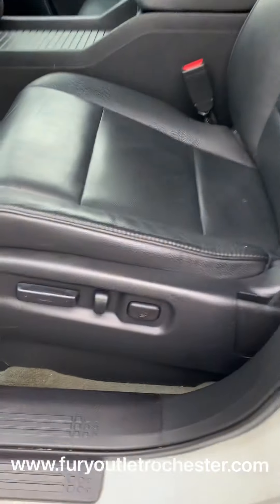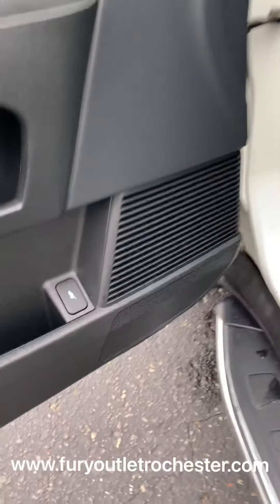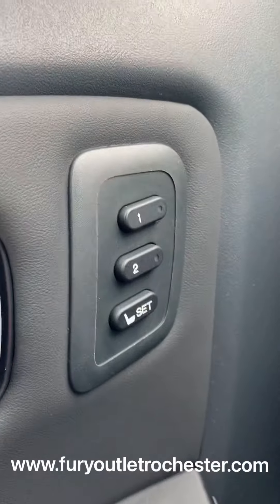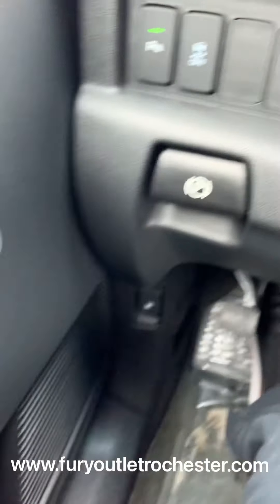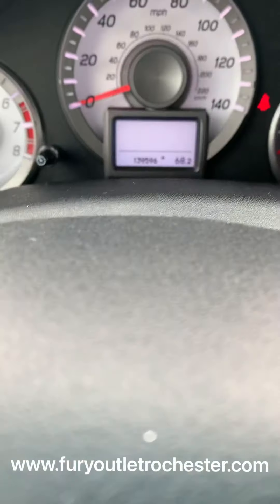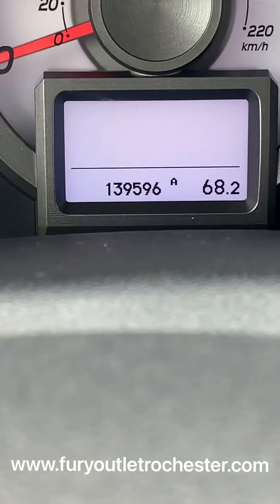Up front, you can see power adjustable seating for the driver, and again the same nice and clean black leather interior. Trunk release right there, gas cap release here. It does have memory seating, parking brake, and sensors you can turn off for when they beep at you while parking.